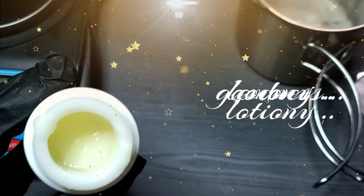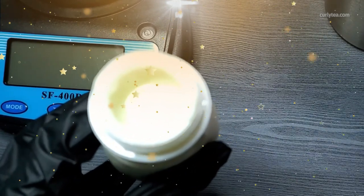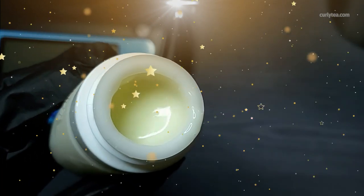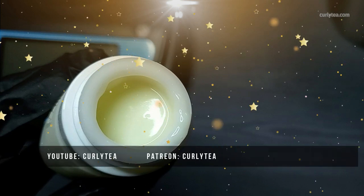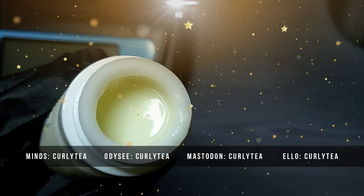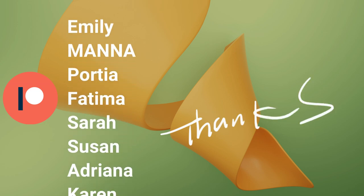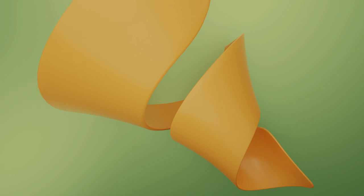Enjoy your lemony lemongrass lotion! If you're looking for a heavier cream for the skin, check out the link that will appear on the screen. Thanks for watching, and remember you can get more recipes and formulas like this — including the full ingredients list, instructions, my notes, and other information — at CurlyT.com. Follow on social media or become a patron at Patreon. Shout out to the wonderful patrons — thank you so much for your dedication and support. Website members, y'all already know that none of this is possible without y'all. I'll talk to all of you guys soon.